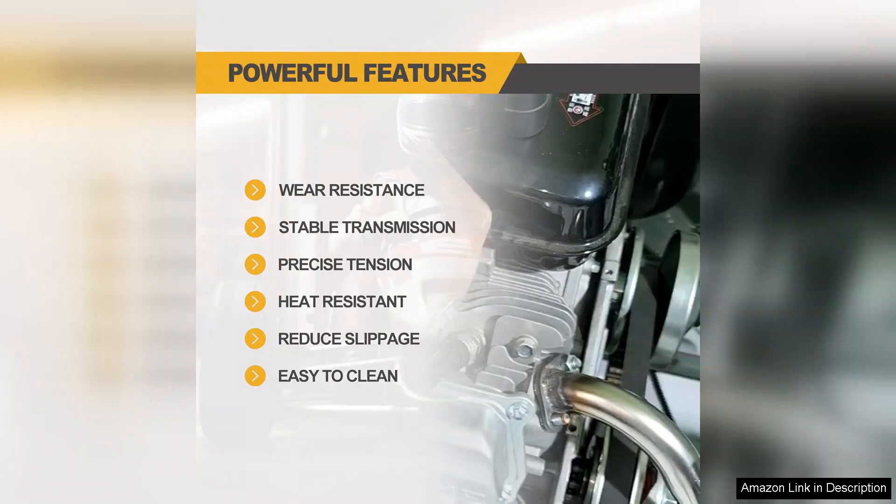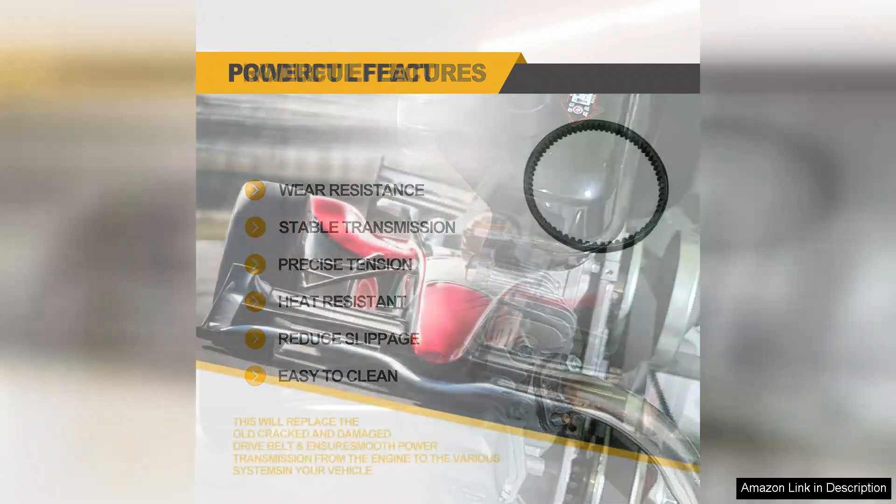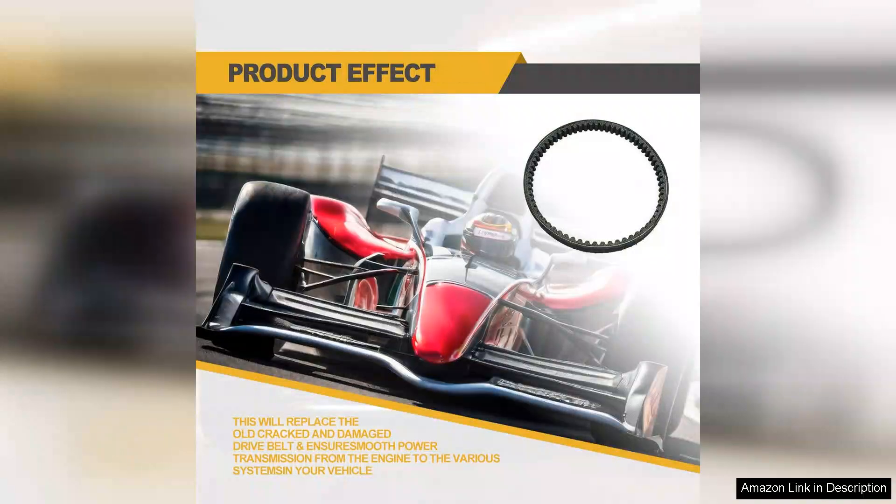I also appreciate the price point compared to other belts on the market. The K1096 provides exceptional value without compromising quality. It's a smart investment for anyone looking to keep their go-kart running smoothly.